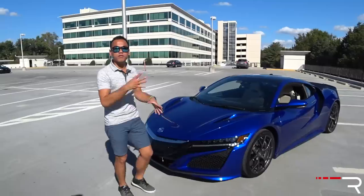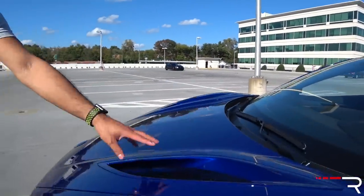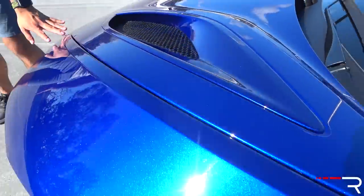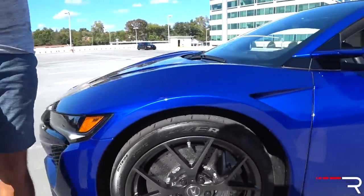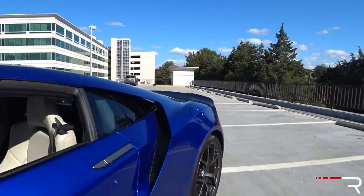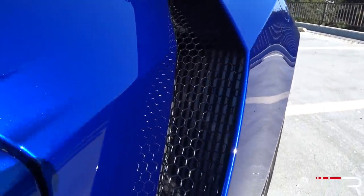You're going to notice all the vents on this car — they're all authentic. They actually cool the engine and the brakes. There's an authentic hood vent, vents that help cool the brakes and create an air skirt, and a huge side vent to cool the engine. As you know, the original NSX was mid-engine, and this one is also staying true to that lineage.